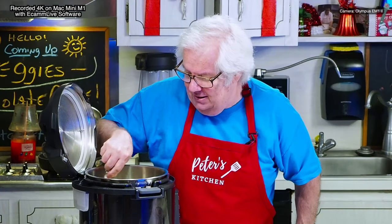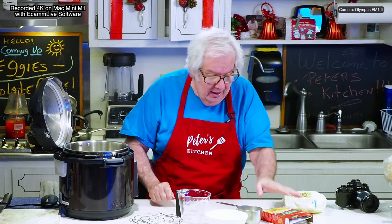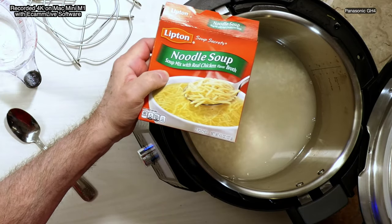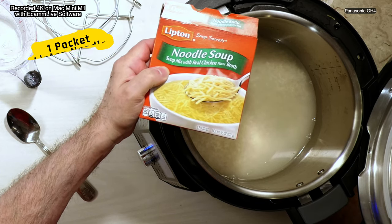I'm putting the lime and the coconut and mixing it up. So you say, Peter, why'd you call it magic rice? Was that clickbait? Okay, don't get mad — I'm going to take a packet of Lipton onion soup. Just the regular Lipton noodle soup, no chicken, no nothing.